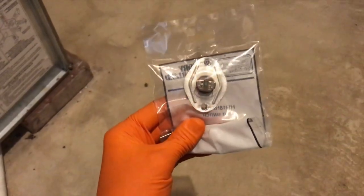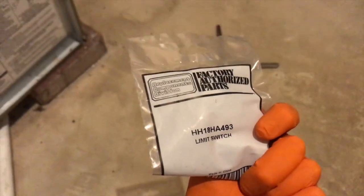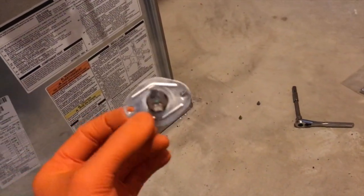Here's the new part — yours may be different. Again, limit switch, there's a part number. We purchased ours from repairclinic.com. Let's go ahead and open it.